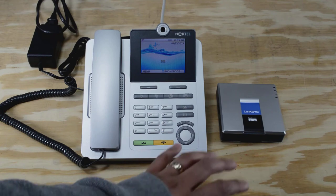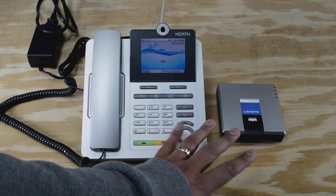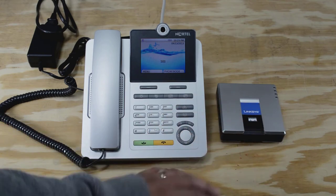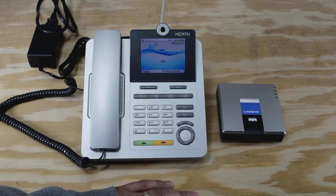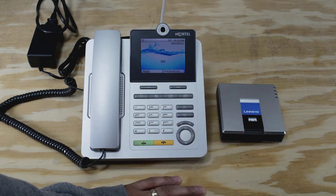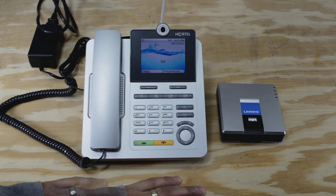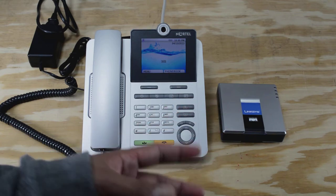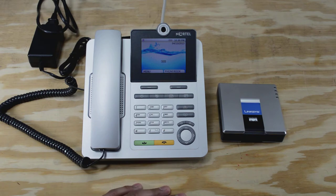I also want to talk about some of the problems that I ran into trying to hook these guys up. I'll leave links in the description below to some websites that have really good information on how to configure these, because those sites will absolutely explain it better than I could. My PBX server sits behind my firewall in my network rack, and in the PBX server I've got three different extensions created, and each one of those extensions ties to a different device.